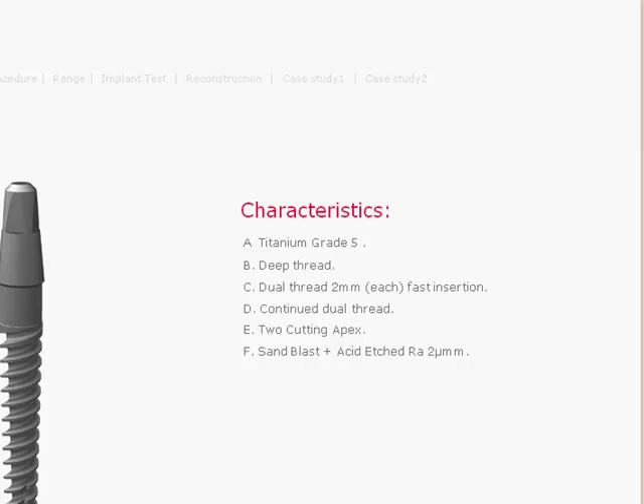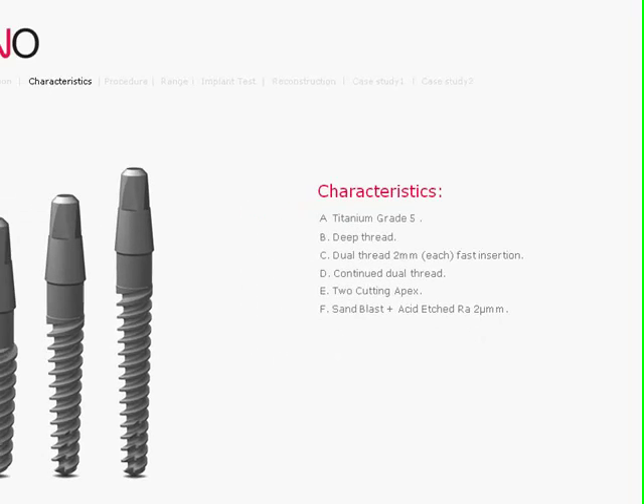It has a dual-thread for faster insertion, so you have fewer rotations as the implant goes into the bone. You also have a dual-cutting apex, which is self-tapping, that helps with the penetration into the bone as you're placing the implant. The surface on the implant is large particle blasted and acid etched, creating macro and micropores to help with the secondary stability.